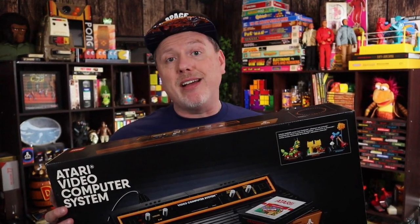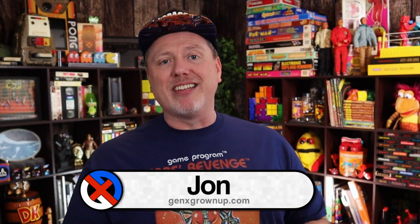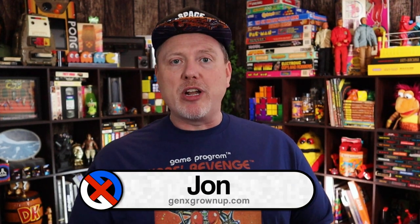I am willing to admit that there may be other people more looking forward to this Lego Atari 2600 than me, but they don't live on my street because I didn't see anybody else out in the front yard jumping up and down screaming hip hip hooray when the FedEx truck came. Hey there, welcome back to Gen X Grown Up. I'm John and I am a Gen X Grown Up.